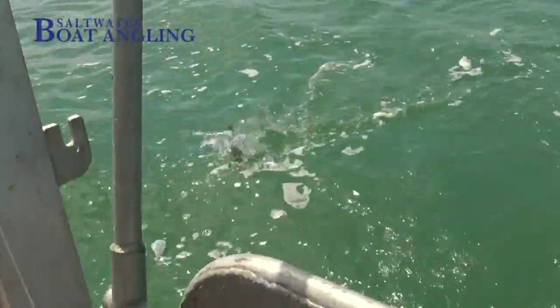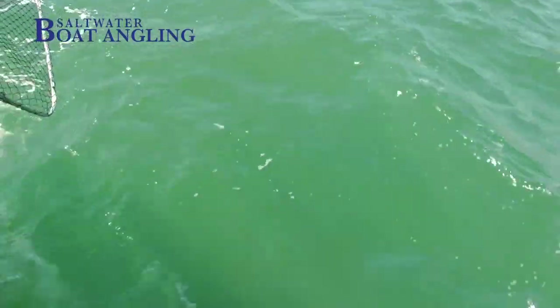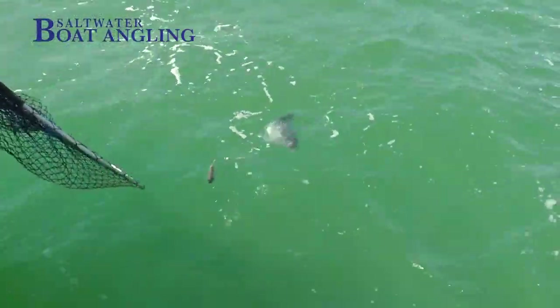Black bream are the only finned fish to have been responsible for the designation of a marine conservation zone, and this has come about because of the way that they breed — I'll go into that in more detail later. Since we're all locked down because of the COVID-19 virus and we can't actually do any fishing, I thought it would be a good idea to remind anglers what these fine little fish have to offer.